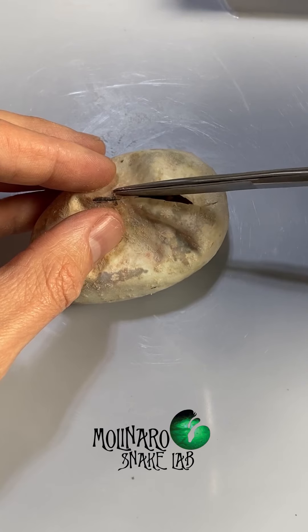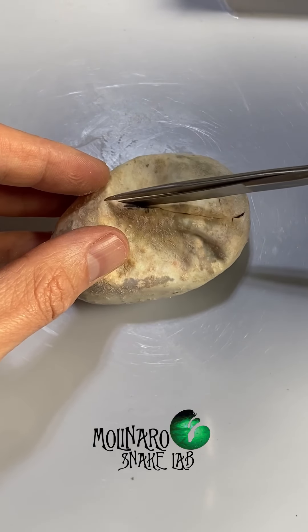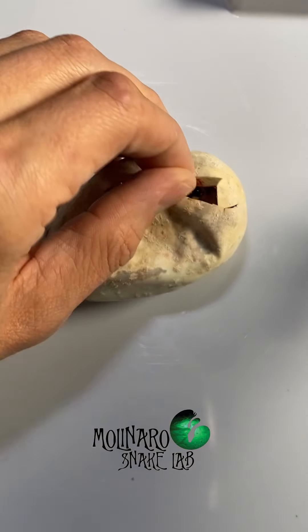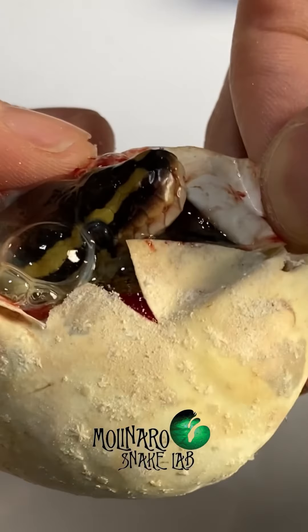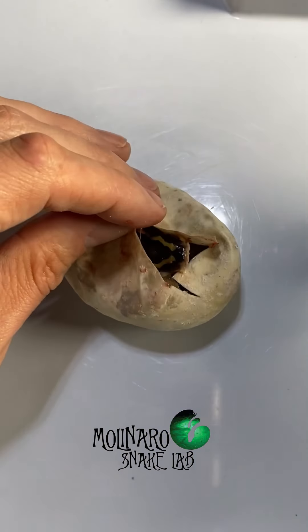The little bit of red that you'll see is not an injury to the snake — it's just from the veins on the inside of the eggshell. Since this little one already pipped on its own, I expect it to be healthy. When I finally opened up the egg, this little one's head was already out and curious as to what was going on, which is a really good sign. From what I could tell, this snake looks fine, so I'll put it back in the incubator and let it crawl out on its own.